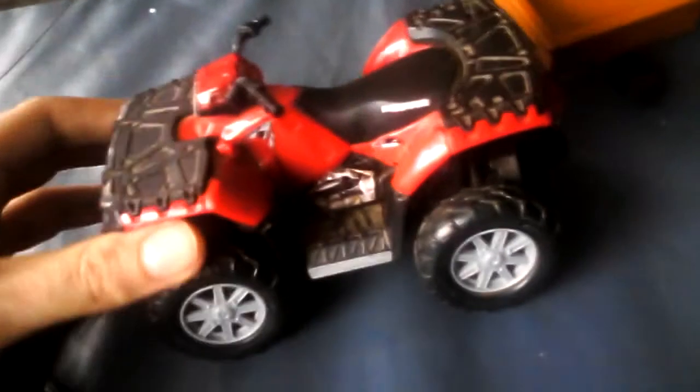I'm having some problems with my four-wheeler and I don't know what to do. I've had it for a while but I've only used it once or twice. These are brand new batteries — it takes three AAA batteries and they're all facing the right way. On the remote, I just put in a brand new 9-volt battery.